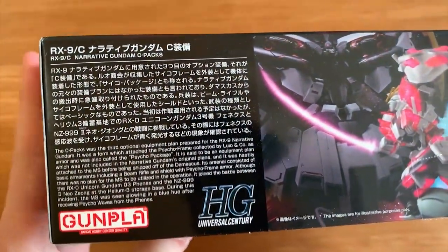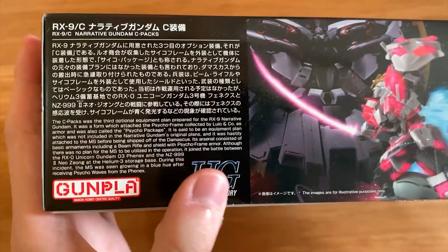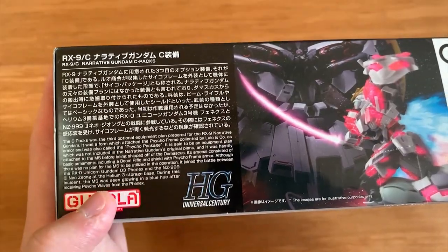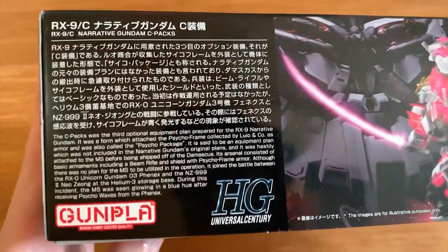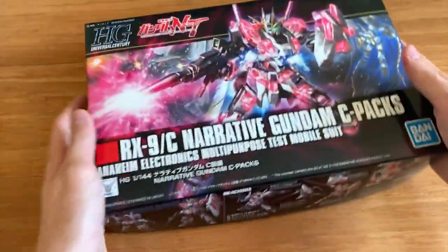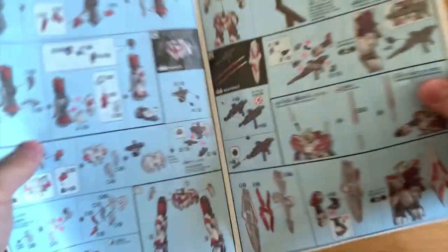Now we're looking at the side here - we have the introduction of the C Pack. You can read it if you want; I'm not gonna read it here, so just pause it and take a look. Now we're just gonna quickly open it up and take a look inside.